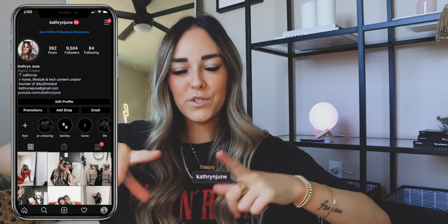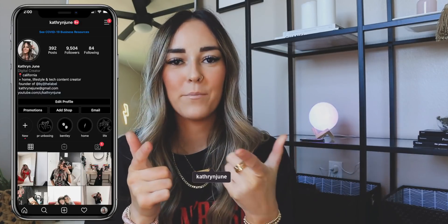Hey guys, what's up? It's Katherine, welcome to today's video. Today I'm going to be doing a customize my MacBook video. If you guys are new, my name is Katherine. I put out lots of lifestyle videos such as productive vlogs, Amazon favorites, routine videos, monthly favorites, all those kinds of things. So if that sounds like something you're interested in, definitely subscribe and stick around.